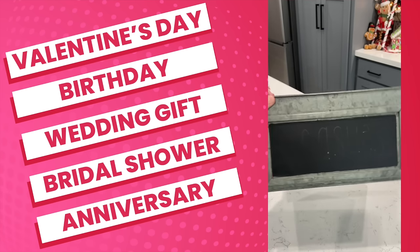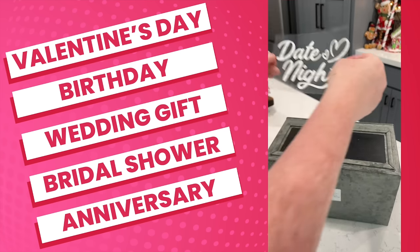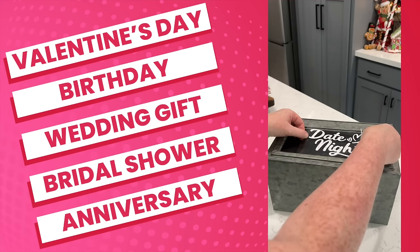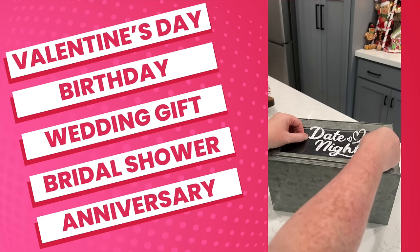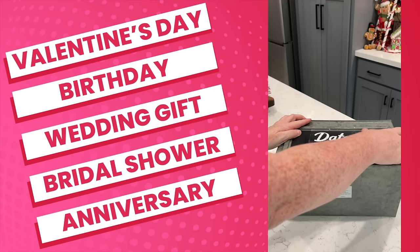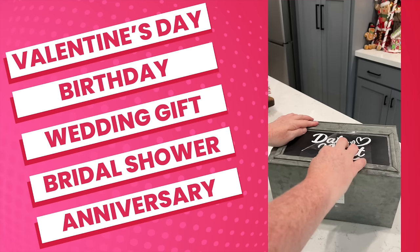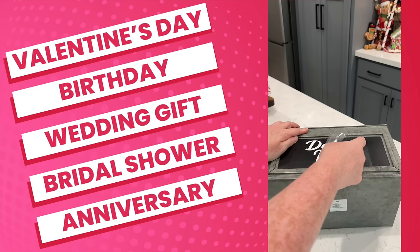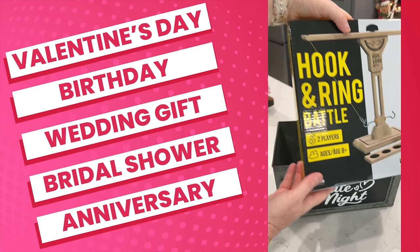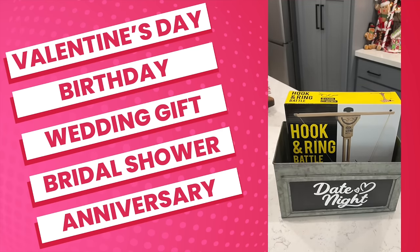I am kicking off with this DIY. Those of you who follow me on Instagram have seen this because it was a Christmas gift for my husband, but this is a gift you can give for many different occasions. You want to find yourself a container — I created this date night sticker in Cricut Design Space, I will link the file down below. Every month someone is in charge of the date night box. For this themed box I did date night in. I started off with a fun two-player game — I will recommend some games down below in the description.